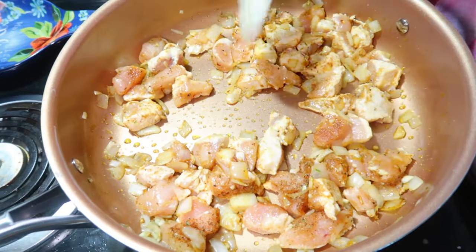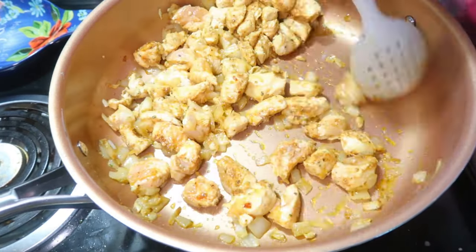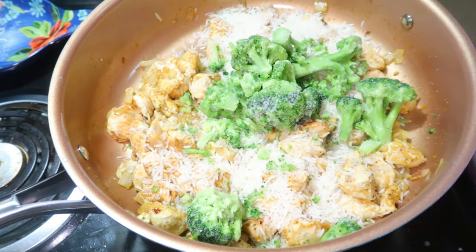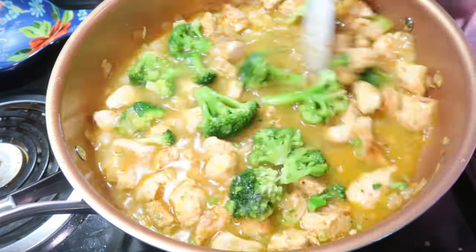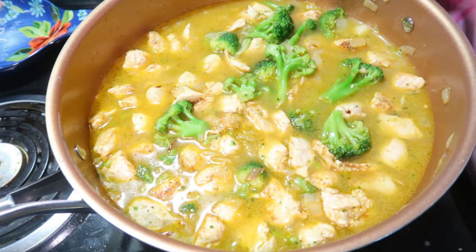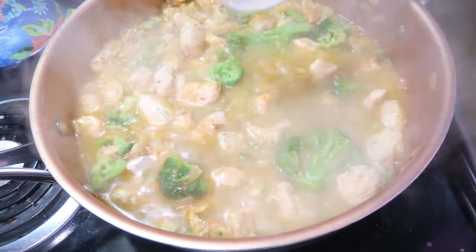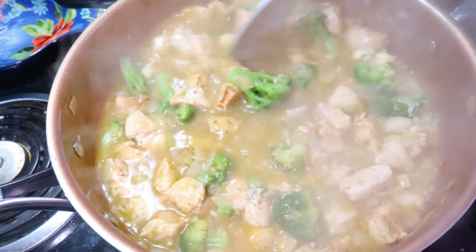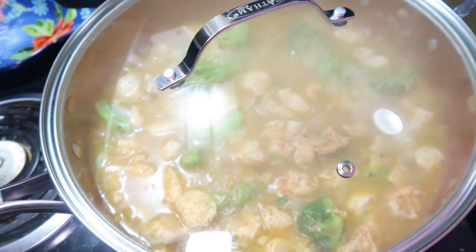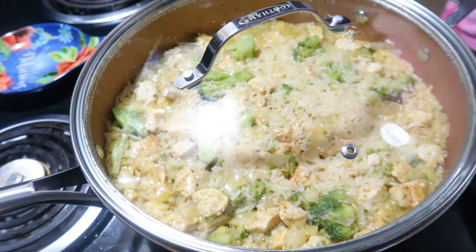After about five minutes, when the chicken is a nice brown color, I added in about one and a half cups of frozen broccoli, one cup of rice, two and a half cups of broth or water — I did water and chicken bouillon — and then I brought that to a boil. Once it came to a boil I reduced the heat to medium low, covered it, and simmered it for 20 minutes.